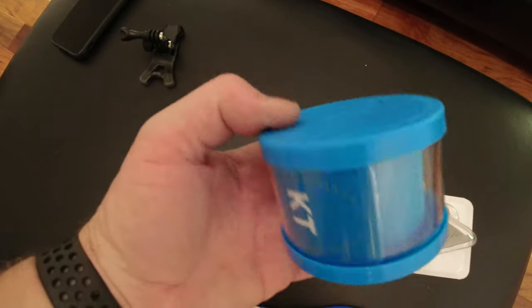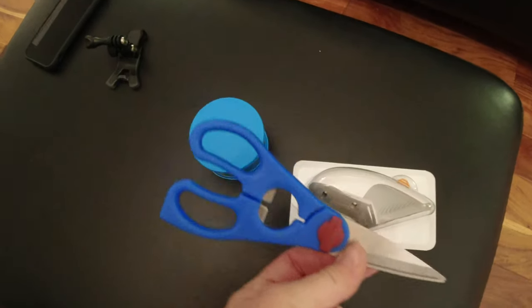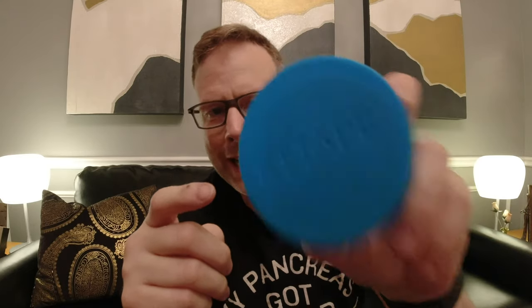I've got my Dexcom right here and I have KT tape — that is key — and a pair of scissors. You can buy KT tape at Walmart, at Target. Amazon has the cheapest prices. You can get it in just about any kind of color or pattern that you want, but the different patterns will cost you a little bit more.